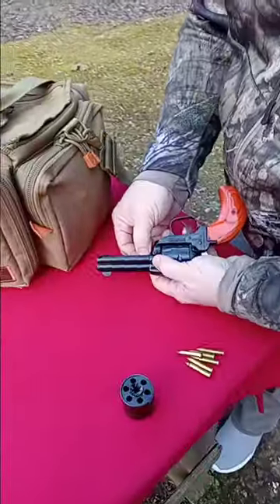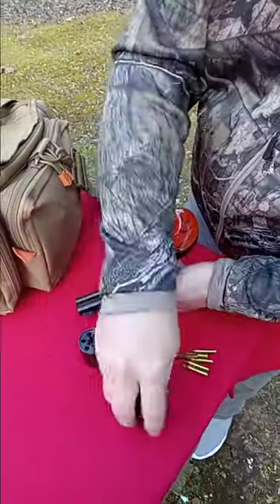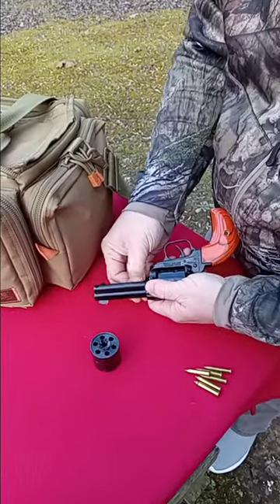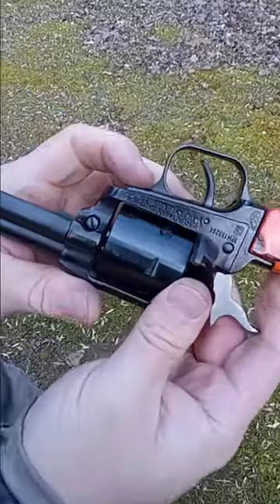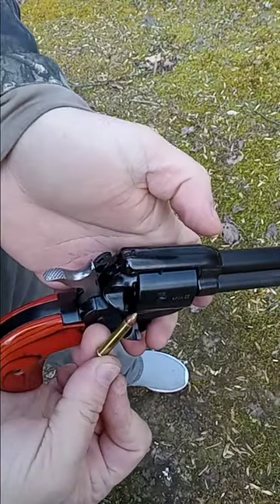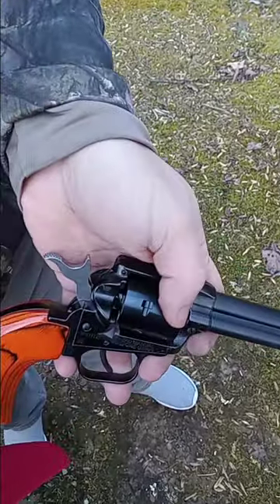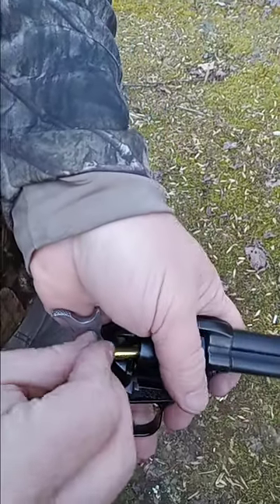Now we'll switch over to the 22 Magnum cylinder that was provided from the factory for this Heritage and see how it performs as well. On these particular guns, this one especially, you'll notice each cylinder is marked — it's marked 22 WMR for the magnums, and the long rifle cylinder is marked 22 LR. Also, the magnum cylinder doesn't have the flutes in it.